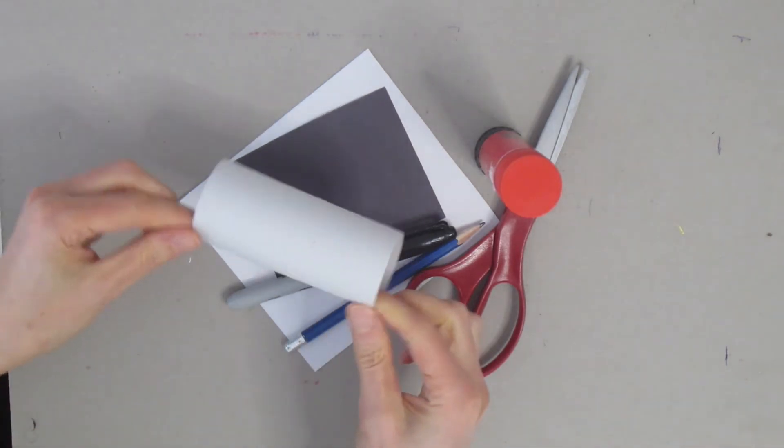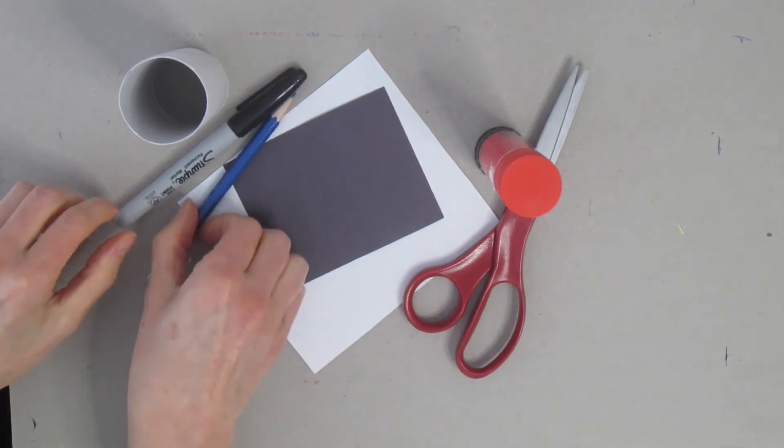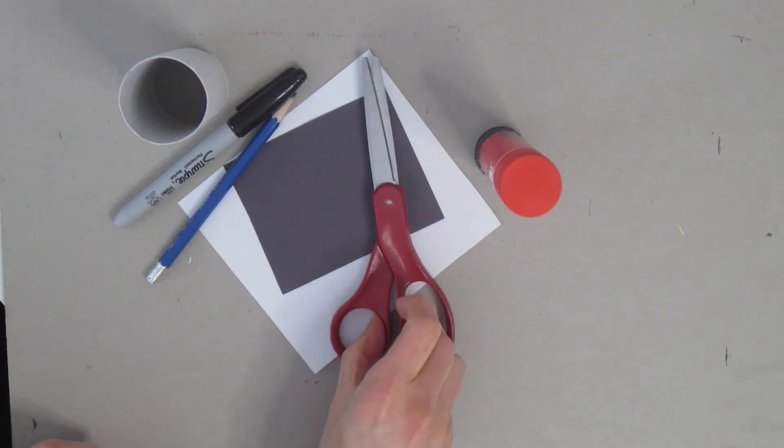To get started, we need some supplies: a toilet paper tube, a black marker or pencil, a pencil, some paper — here I have a little bit of black and a little bit of white — we need some scissors and glue.